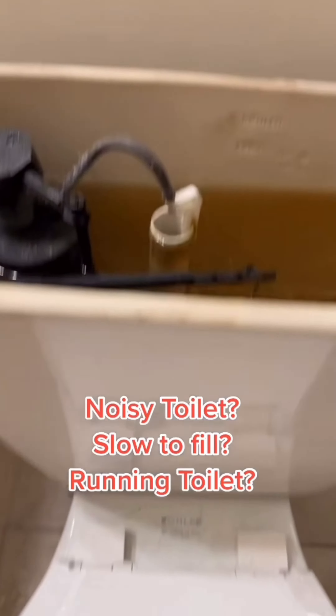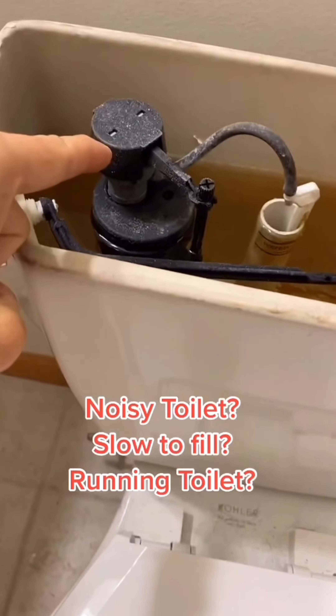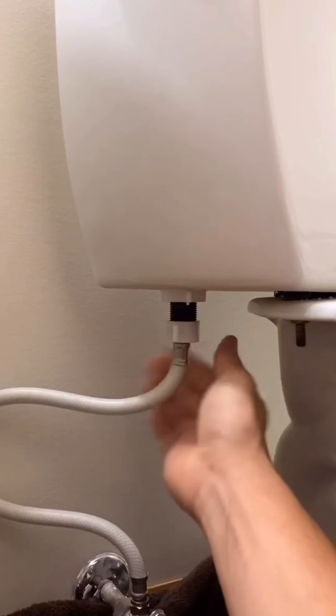Another daily tip. Does your toilet make a lot of noise when you flush, or does it take a really long time to fill? Here's how to fix it. Turn the water off, drain the water out of the tank. Now go ahead and disconnect the supply line. This part we're going to replace is called a fill valve.